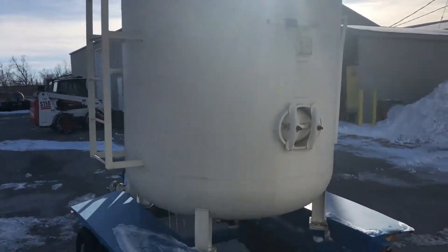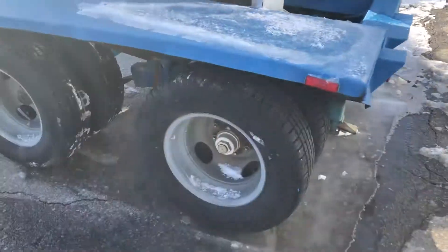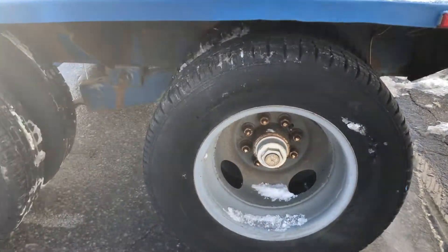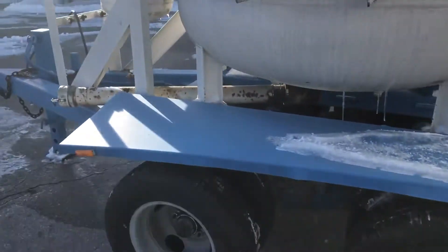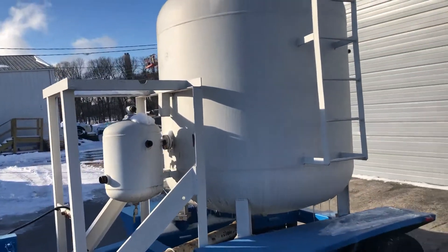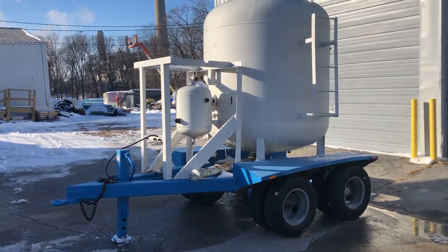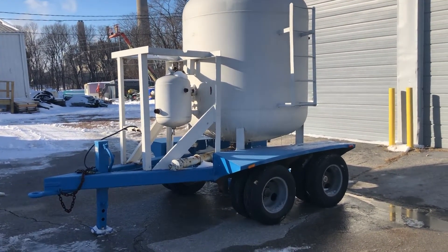It's got new rims and new rubber. He just redid the lighting and the electric hookup for the trailer. It's got new brakes. This is a pot and dryer machine with the trailer — obviously it comes with that.